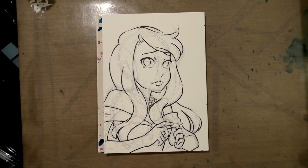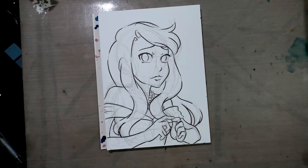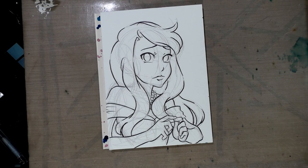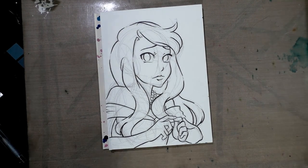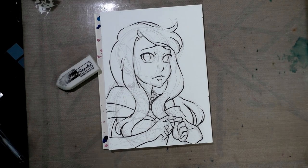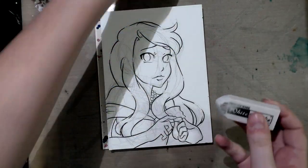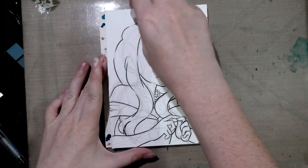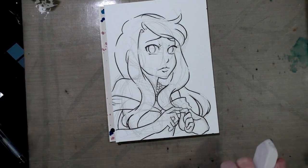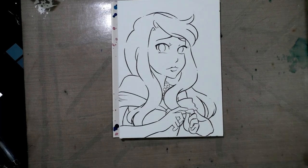All right guys, so this has been inked. Now it needs to dry for 24 hours before I can erase it and do watercolor on top of it. All right guys, so this has had a chance to dry fully and I'm gonna grab a super soft eraser. This is a White Stroke from Jerry's Artarama. I used to be a Mono brand enthusiast for years, but this is even softer and it does an even better job of removing graphite. We're just going to erase those pencils and I'm going to do that off camera because there's really no reason for y'all to watch that.